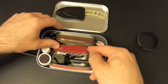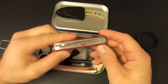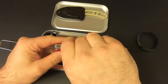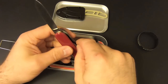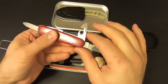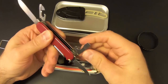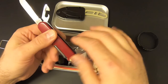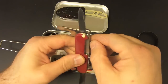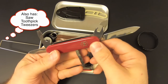Then we've got another name brand item: a Victorinox Hiker — not some cheap Swiss Army knife knockoff, a real Swiss Army knife. The Hiker has two blades, a large blade and a small blade. Then it's got a can opener with a screwdriver tip, a bottle opener with a screwdriver tip and a wire stripper. And on the back side it's got a Phillips head screwdriver and a punch tool. Very nice.